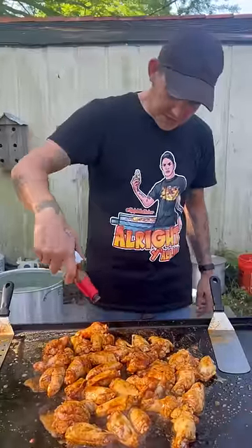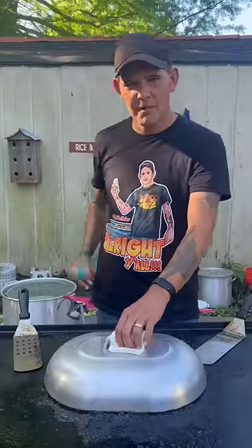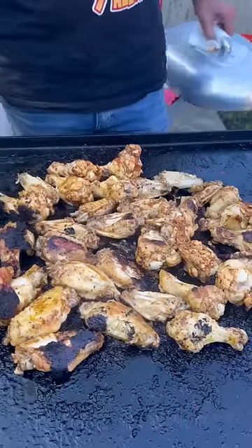Go ahead on there with my W sauce and cover them chicken wings for four minutes. All right y'all, it's been four minutes — check it out, we're gonna flip them over now.